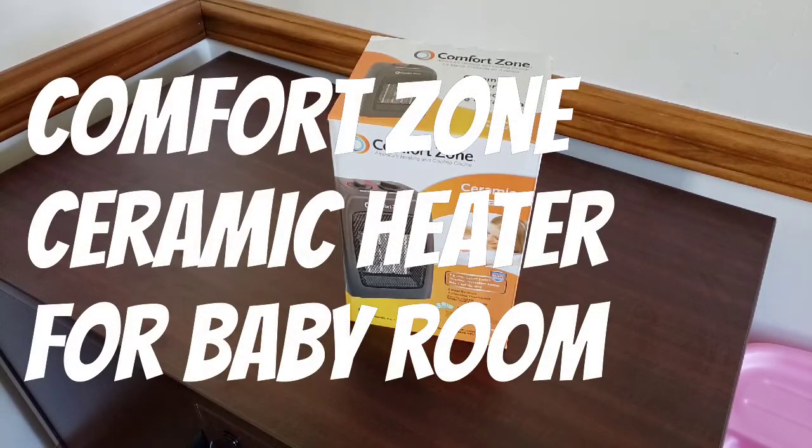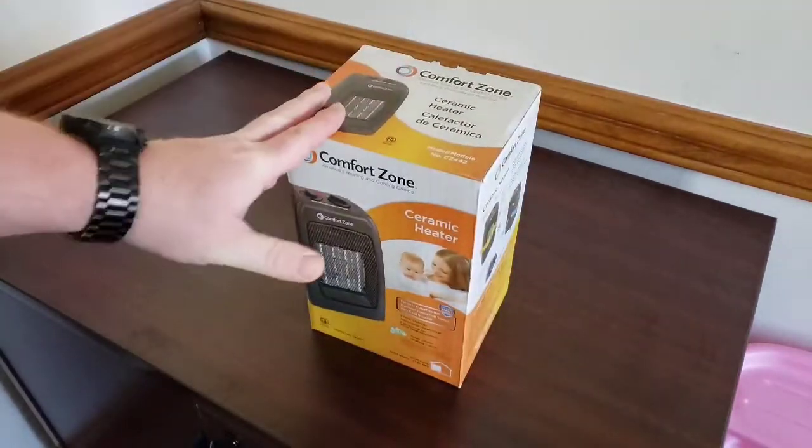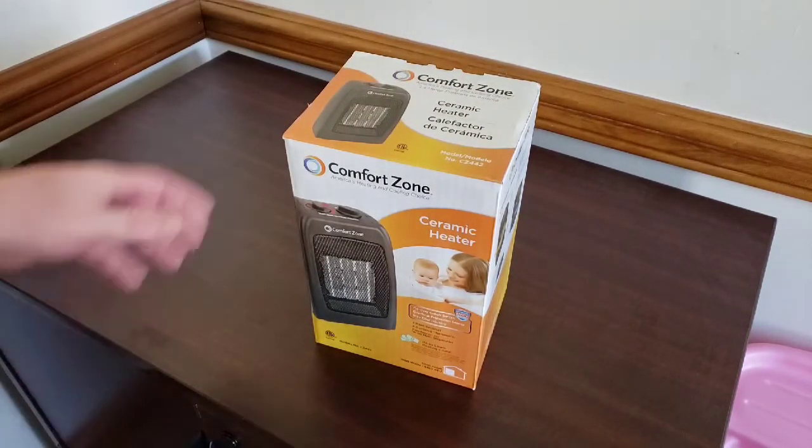Hello and welcome to another random review on how-to. Today we're looking at the Comfort Zone ceramic heater. I picked this up for 25 bucks and I have a link down below if you'd like to purchase it.